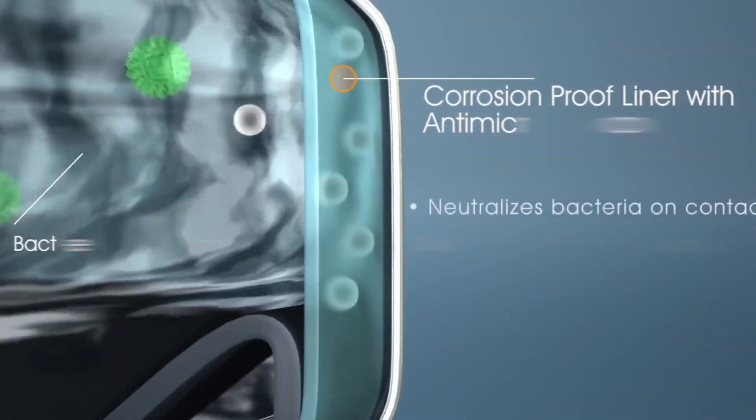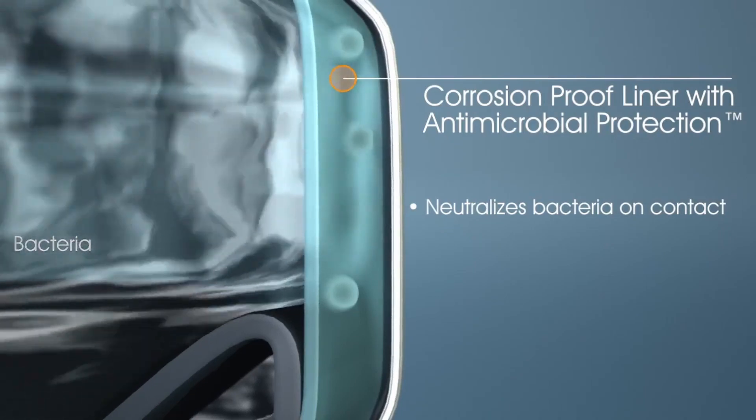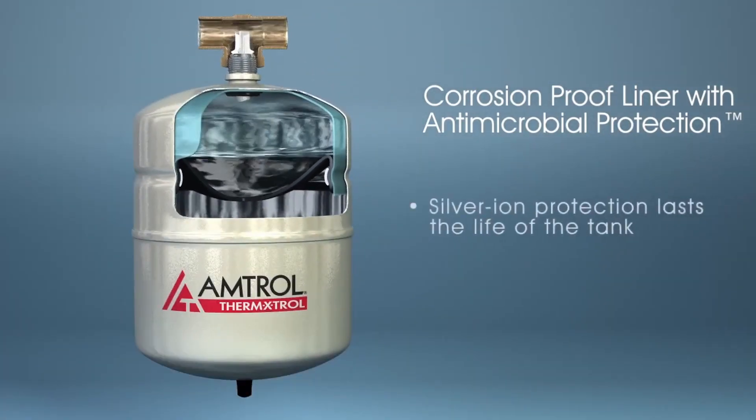The antimicrobial liner prevents steel corrosion and neutralizes harmful bacteria on contact. The silver ions embedded in the liner provide this protection for the life of the tank.